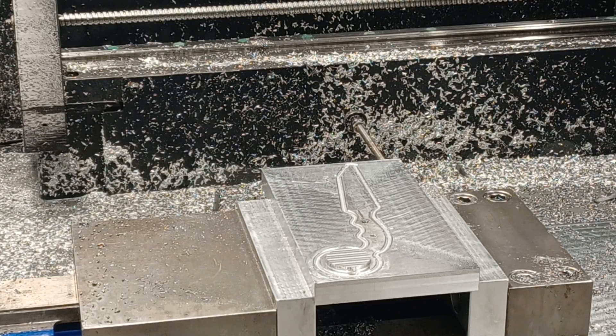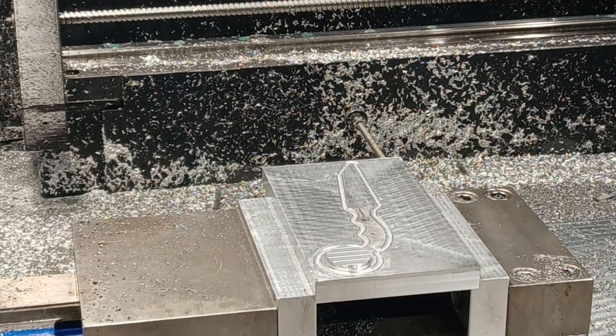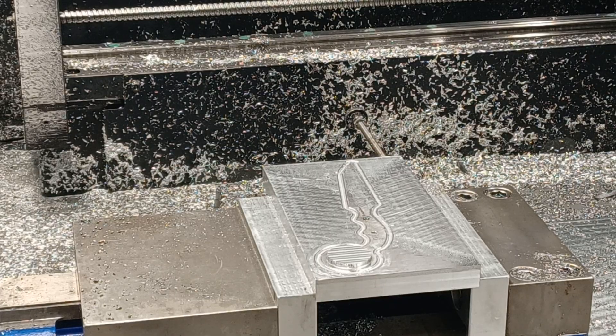Hey guys, this is Richard Beck with Beck Tools, and in this video I'm going to be machining some knife steel. This is 86-70. It actually machines really well. I've already done a couple, and I just want to give you a full, uncut, raw video of the entire process.